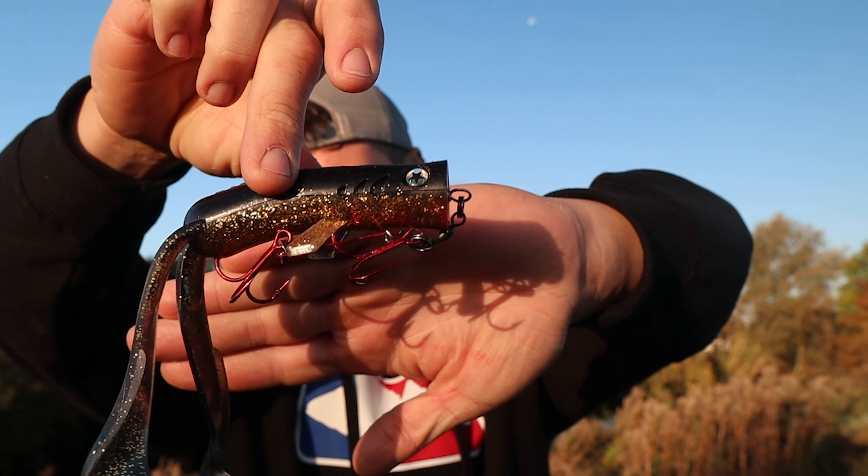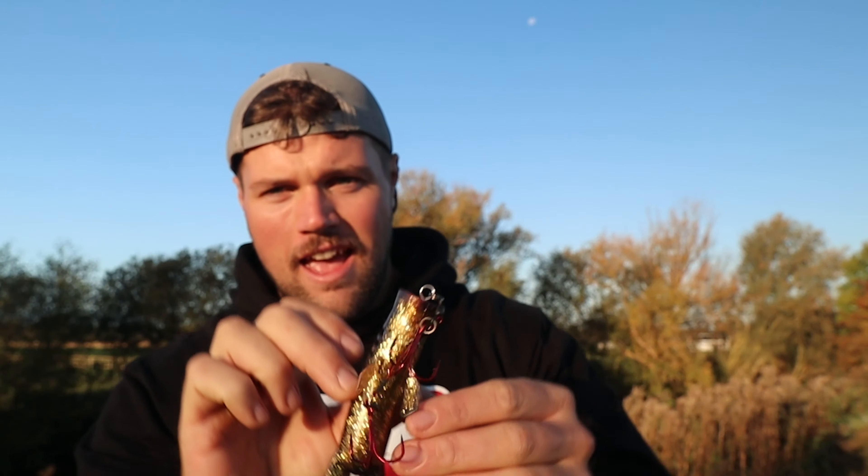My favorite way to rig them is standard — how I like to rig most big baits — two trebles, shallow rigged. This is a Savage Gear Carbon 49 rig, size 10. I'll put a link to the rig in the description along with links to the lures as well.